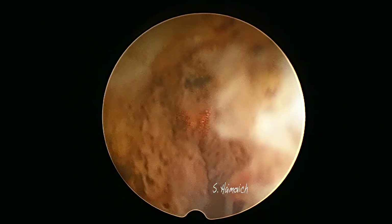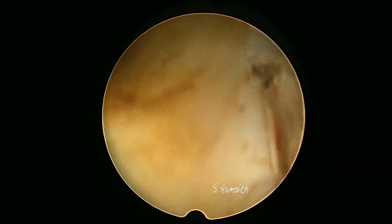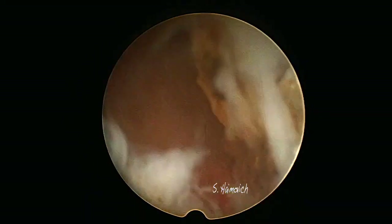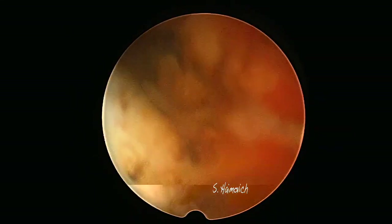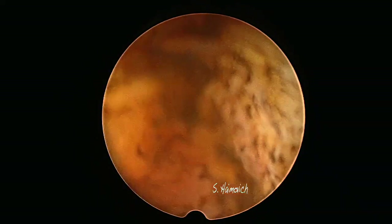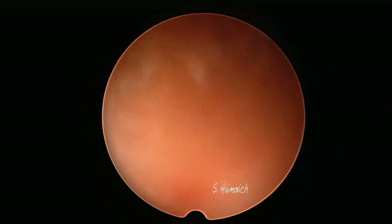It took less than 3 minutes to cut the pedicle and to free the myoma. It is safe to leave the myoma free inside the cavity without taking it out. You just need a small sample of tissue for histology. A follow-up ultrasound two months after the procedure is recommended in order to confirm that the cavity is empty and normal.